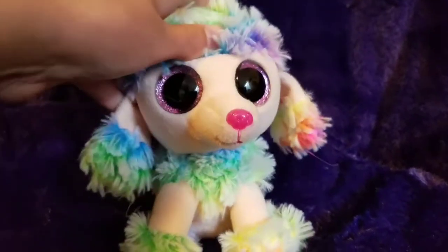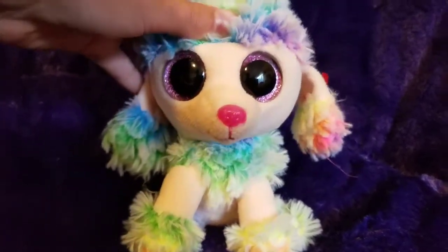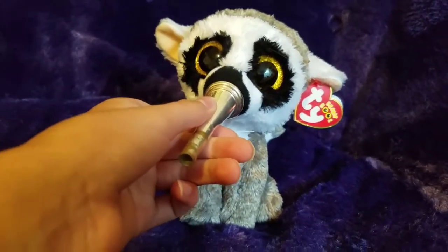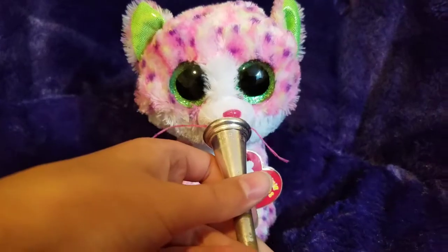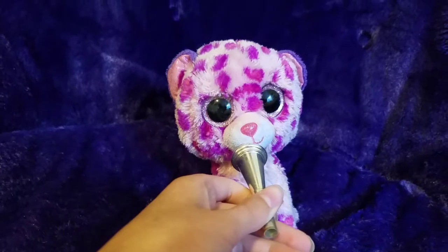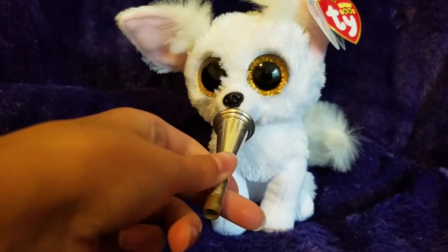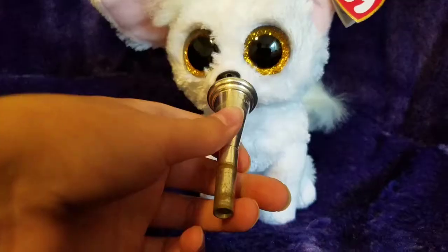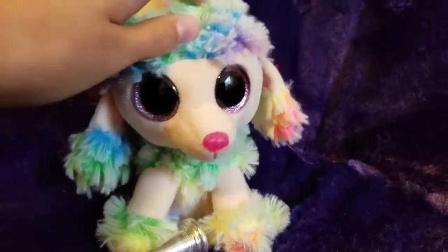Just like that. Now each one of you guys show me. That's okay, Stitcher, again. You're getting there. Practice that a little bit when you get back home.